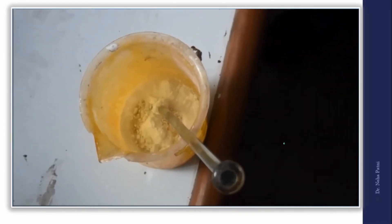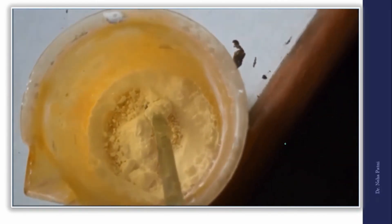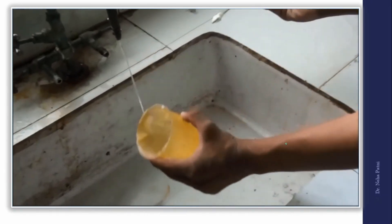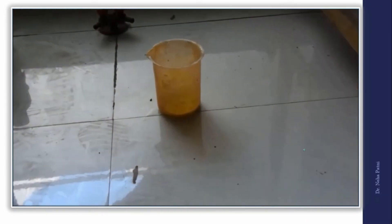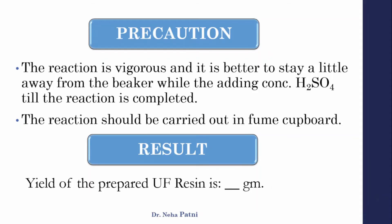Add a few drops of concentrated sulfuric acid and start stirring again. Within a few minutes you will be ready with your solidified UF resin. After it solidifies, wash it with water first because excess acid will be present — do not touch it directly. Weigh the beaker with the resin before discarding. This completes the preparation: formaldehyde, urea, and a few drops of acid give you UF resin.